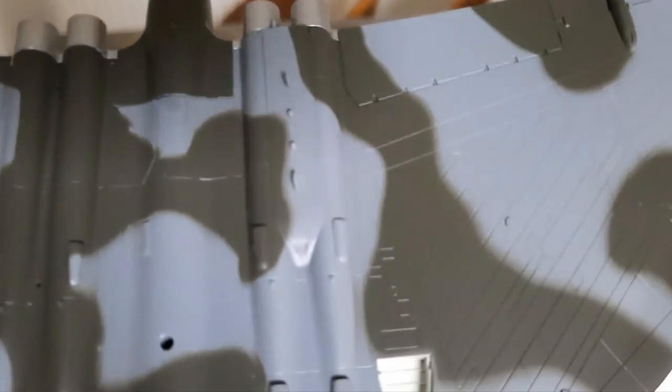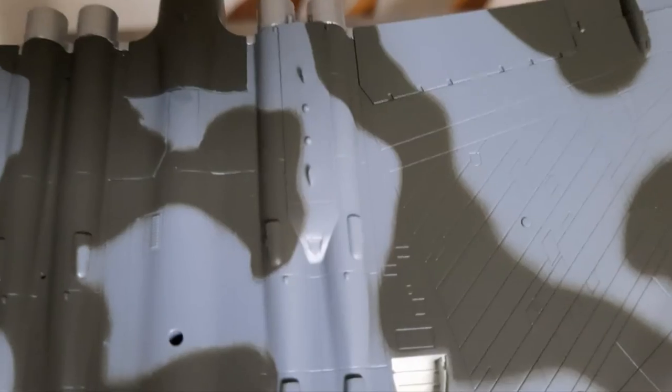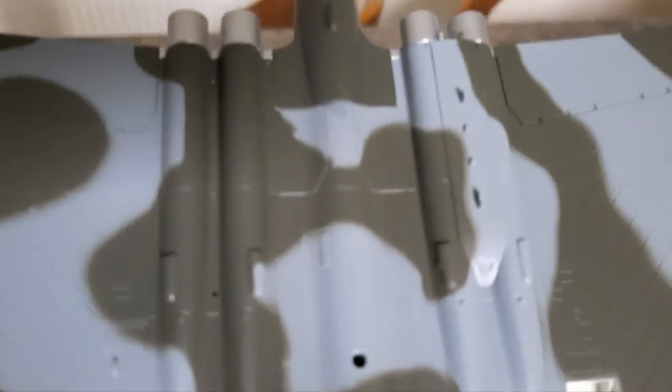You can see the airframe there quite closely. On this side there's nothing, but you have got holes where things can be fitted — there's a hole there and at the back there's a hole as well.